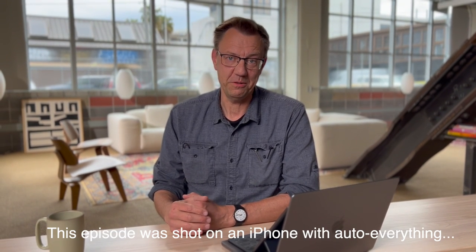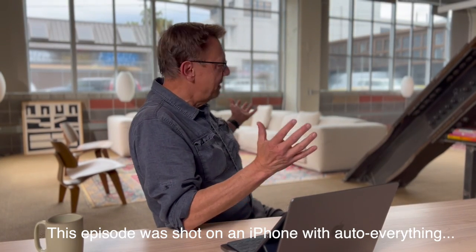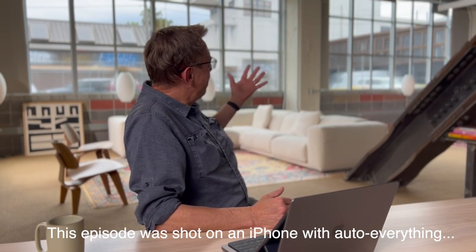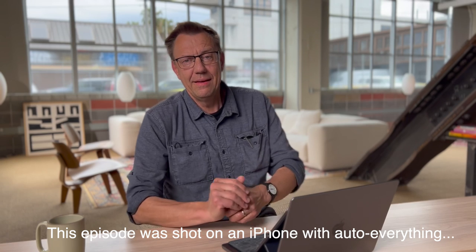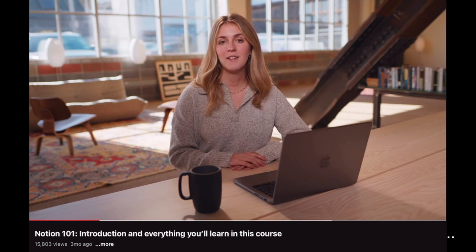Today we're shooting some training videos and our setting here is a nice large room with a big window. Normally we have hard sun coming through there, but today we have some cloud cover, so we kind of lucked out in that we had a similar look throughout the day.